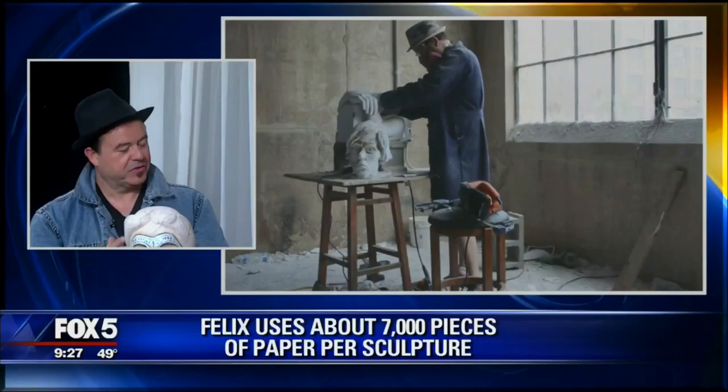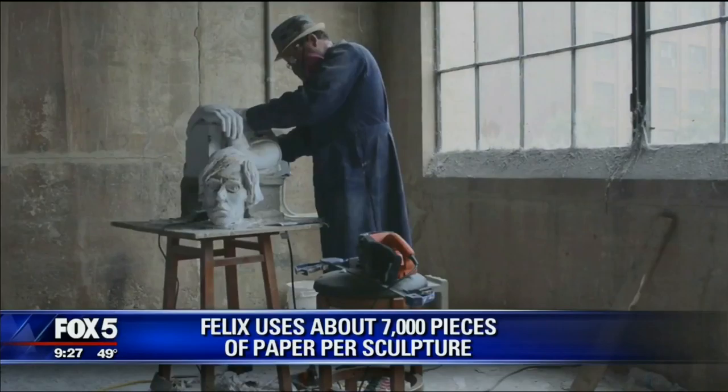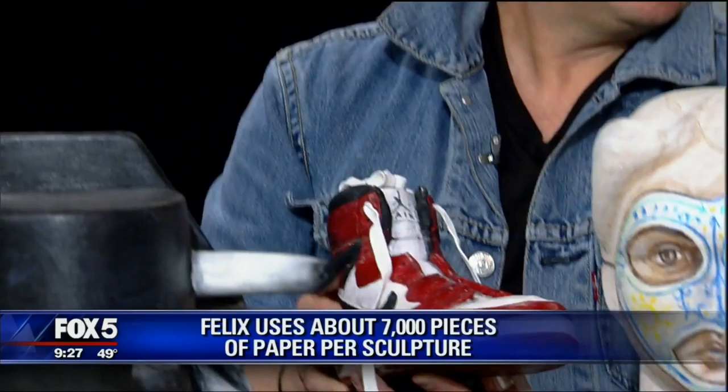Once I have a stack of glued paper at the right height, I start carving it — taking away paper, sanding with knives and different tools — until I get the look that I want. Then I paint it. The process is very, very lengthy. The shoes, for example — let's go on camera.